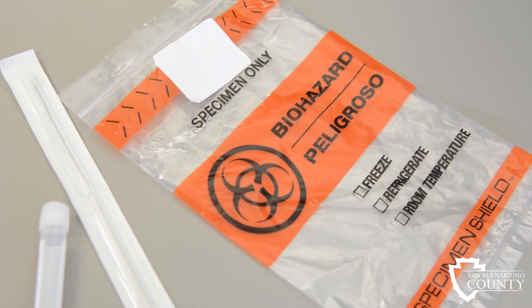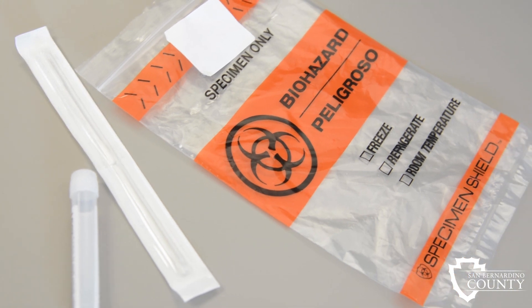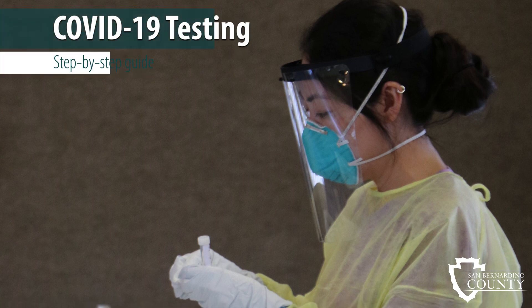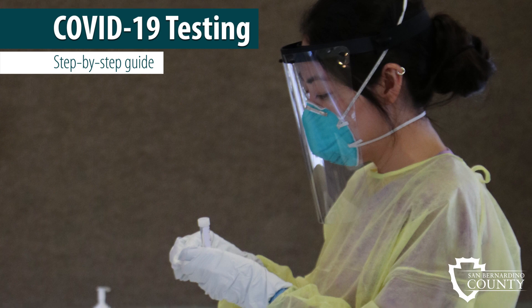San Bernardino County cares about your health and well-being, and we would like to thank you for visiting one of our COVID-19 testing sites. We want to make sure that your testing experience goes smoothly, so here is a step-by-step guide on how to collect a sample for COVID-19 testing using a self-swab test kit.